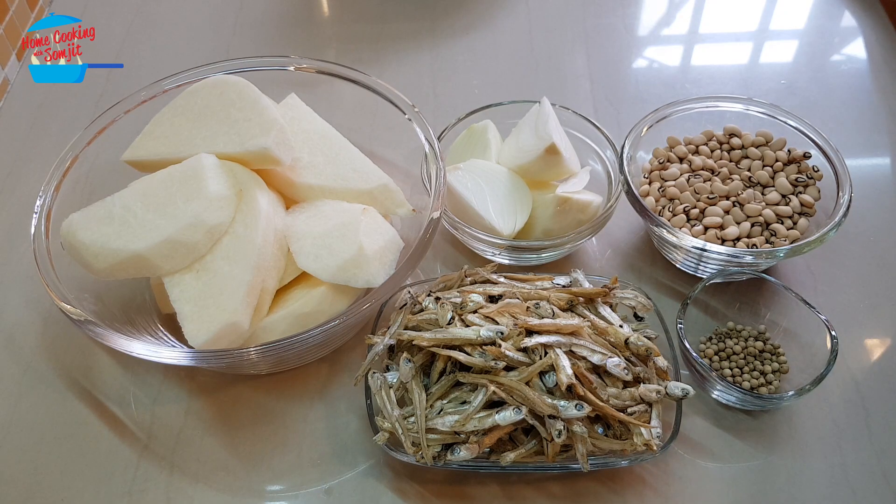Hello, welcome to Home Cooking with Somtid. Today I'm not cooking any dishes, but I'm going to make anchovy stock. Sometimes we want to consume just fish, no meat. We can use the anchovy stock to cook our dishes, so I like to make an anchovy stock.